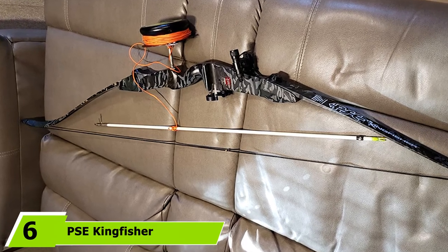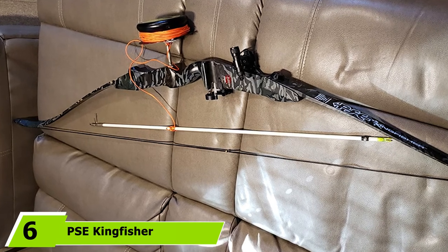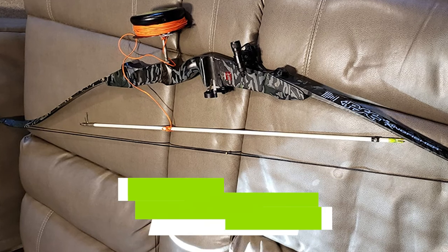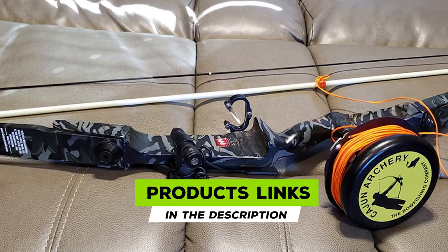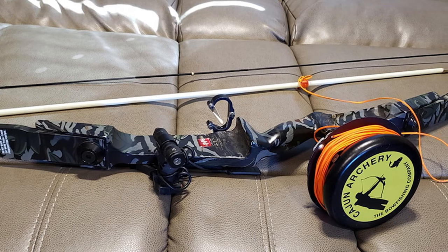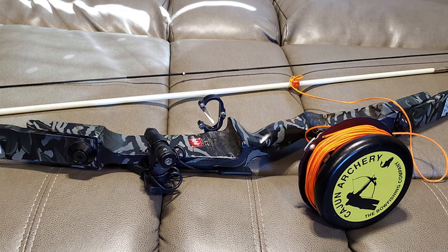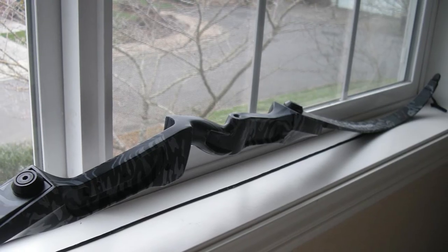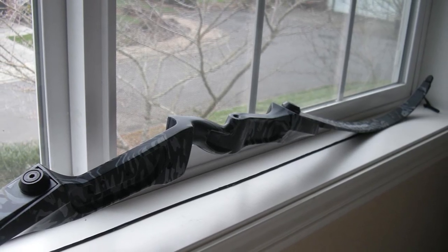Finally, the number six position is dominated by the PSC Kingfisher bow fishing kit. For those new to this pastime, you probably won't do better than the PSC Kingfisher kit. It gives you all the equipment you need to get to the water with a good chance of fishing success. It's lightweight at under three pounds, making it great for smaller individuals and younger anglers, yet it puts the arrow where it should be with accuracy.